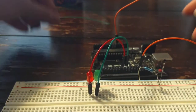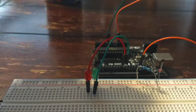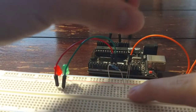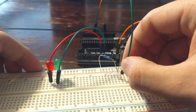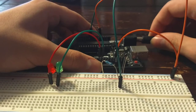Finally, connect the A0 so that it measures the voltage at the point between the thermistor and the resistor — this will be the voltage out. Then connect the power source.